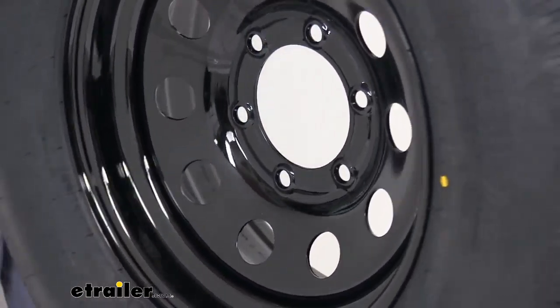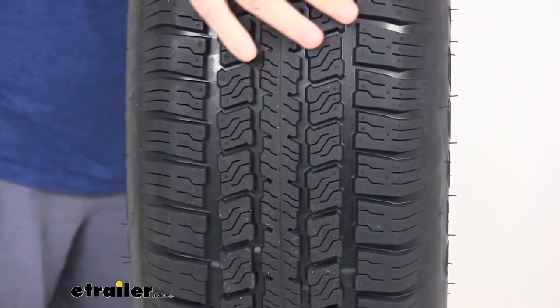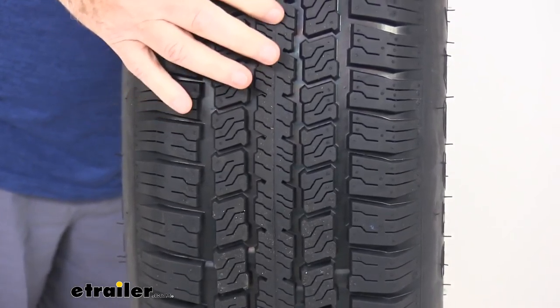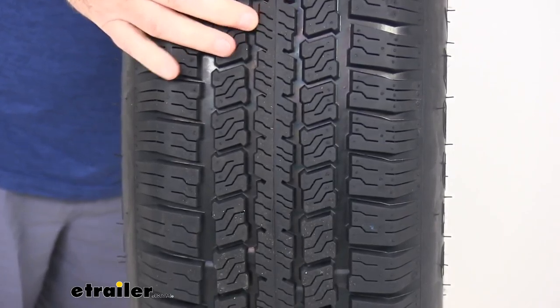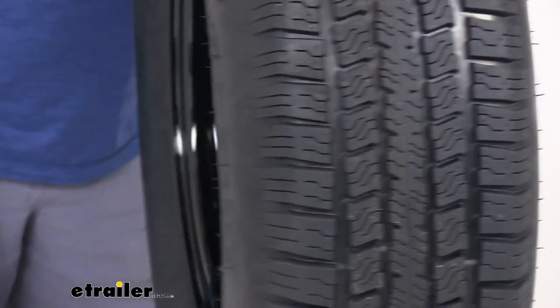Also on this tire, if I spin it around, you can see they use a nice automotive grade tread design with sipes. The sipes are those cuts in the tread blocks that help channel water away from the tire and improve traction during wet, snowy, or icy conditions.